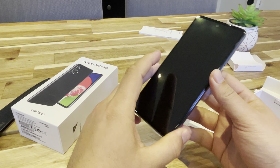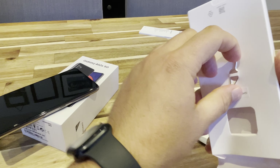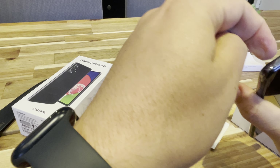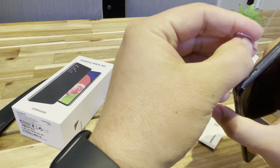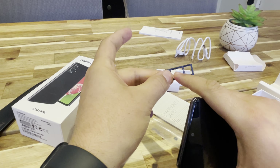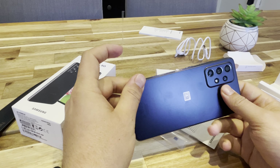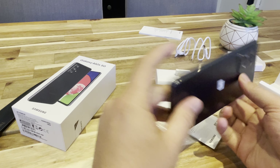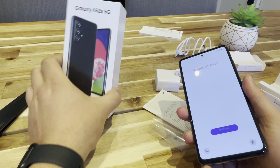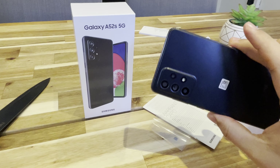Here on the phone you can see the dual SIM card slot goes here. If I open it up quick, it'll look something like this — dual SIM, SIM 1, SIM 2. And that is the Samsung Galaxy A52s 5G model. If you guys have any questions or comments, drop them below and I'll definitely reply. Thanks guys!